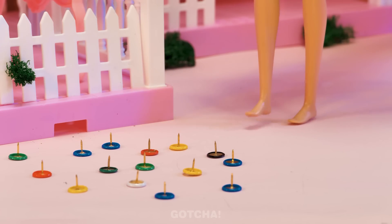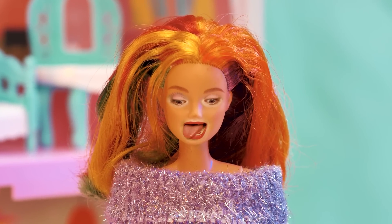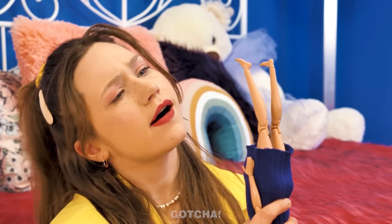Where is the doll going? Oh no! Thumbtacks! No! Phew! She was saved in time!